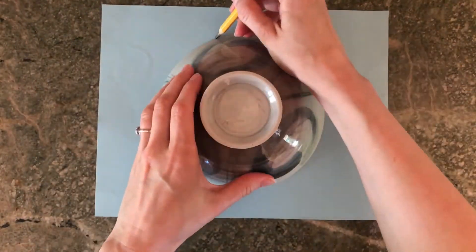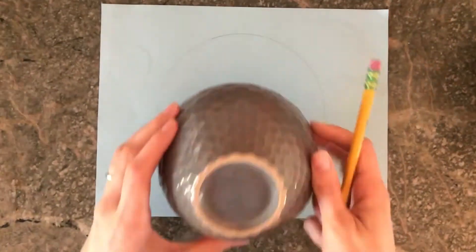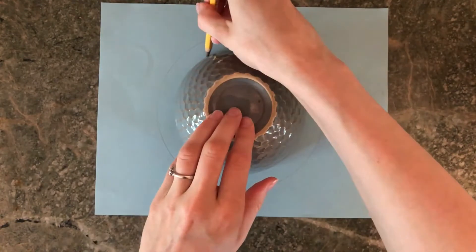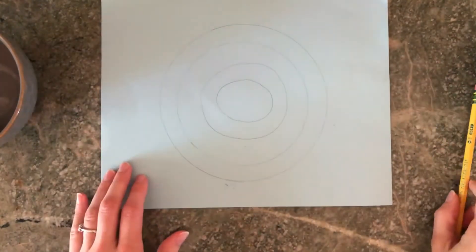Here's an example of what the last step might look like if you were using a packet of tissues. To draw your target, you can use the large side of a bowl to trace the outer circle and the small side of a bowl to trace the inner circle. It doesn't have to be perfect though — you can just experiment with drawing the circles like I ended up doing.